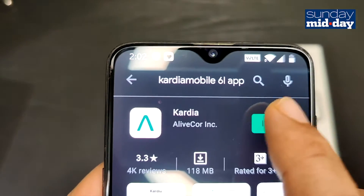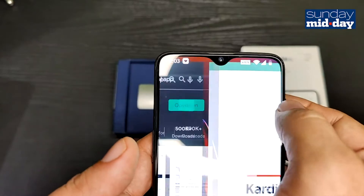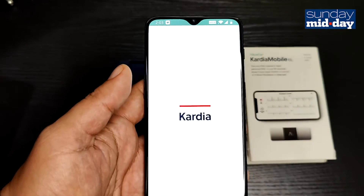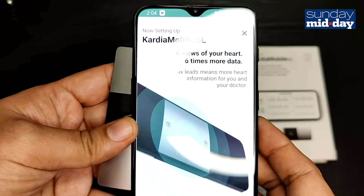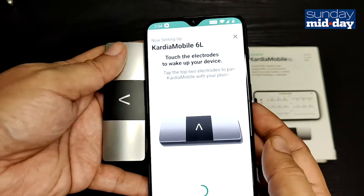You start by installing the application on your phone. Once you have installed the application, you have to pair the device with your phone by touching it to the phone. It's one of the simplest pairings I've experienced.